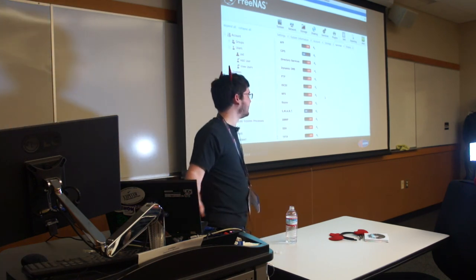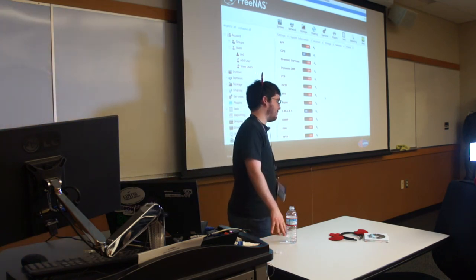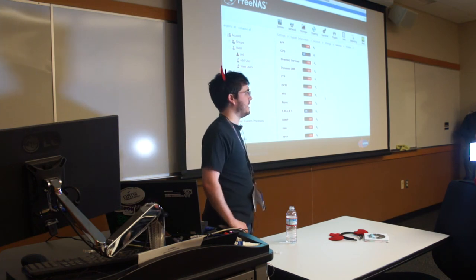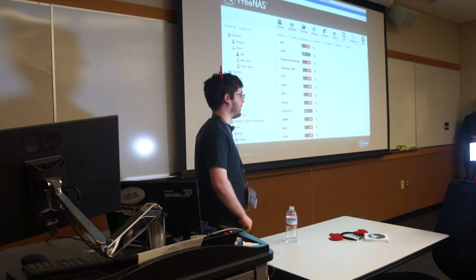If you want to allow access to FreeNAS over the internet, FTP would work. Or you could set up OwnCloud as a plugin, if you want to deposit files that way. That's a common way to set up your own Dropbox with FreeNAS — just install the OwnCloud plugin, make it available over the public network, and go there.